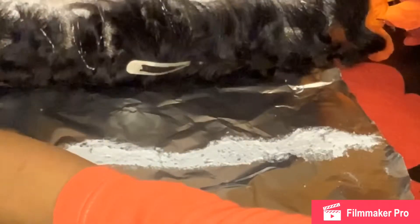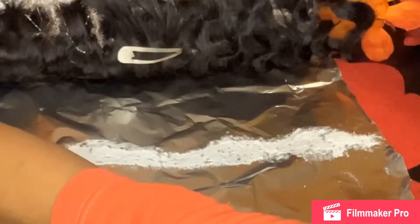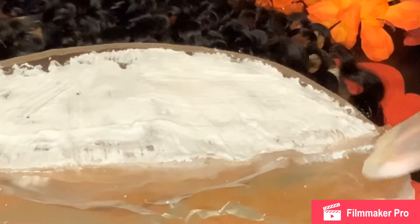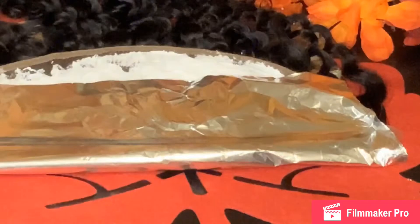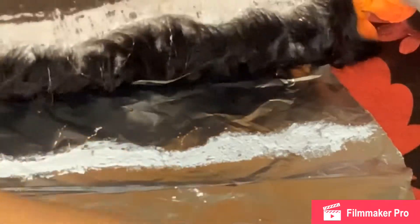I'm just showing you guys what the bottom looks like. You do want to check it frequently so that it doesn't cause any over-processing. I did get a little bit of bleach on those baby hairs, but most of those will get plucked out, so that's really nothing to be worried about. I used some foil to cover it up to speed the chemical processing up. At this point it's been about five minutes and I'm just checking it again — you want to do this frequently so that you don't over-process.